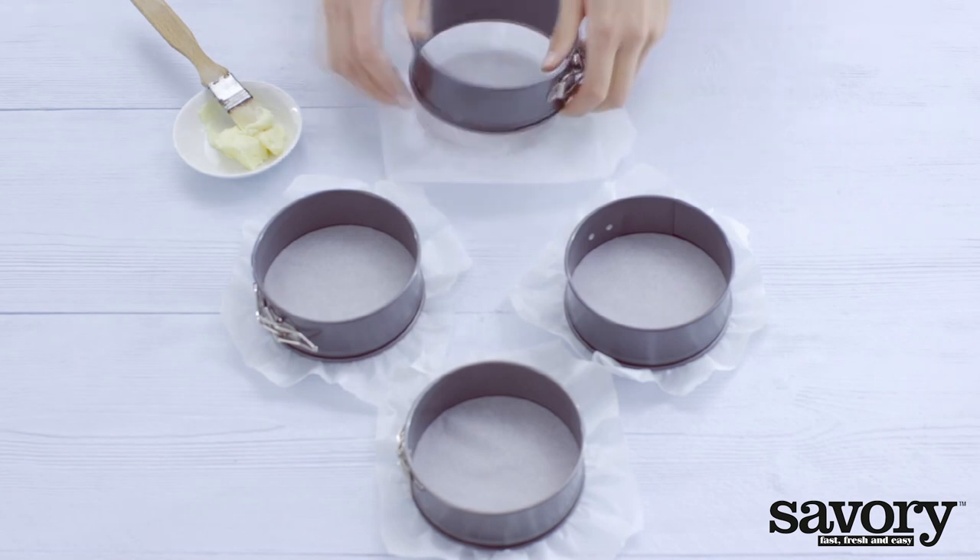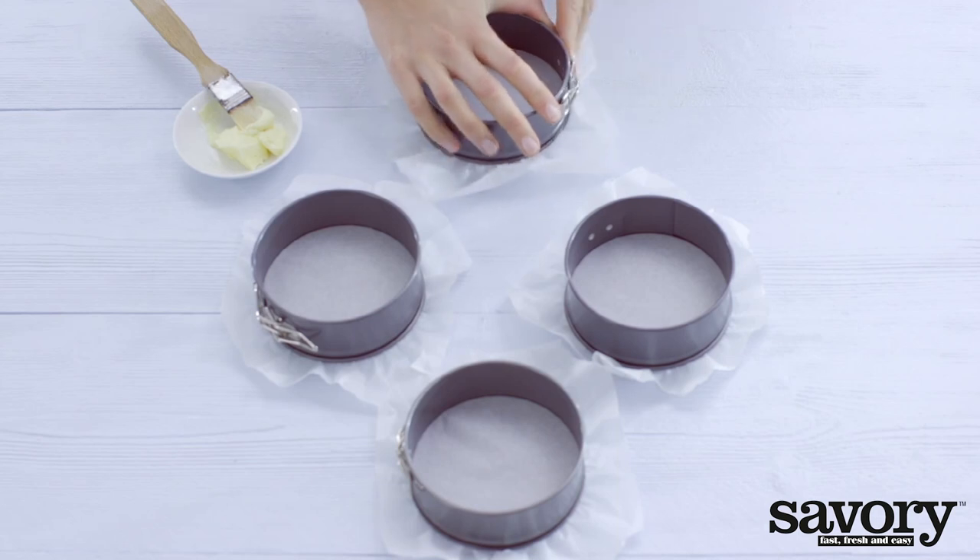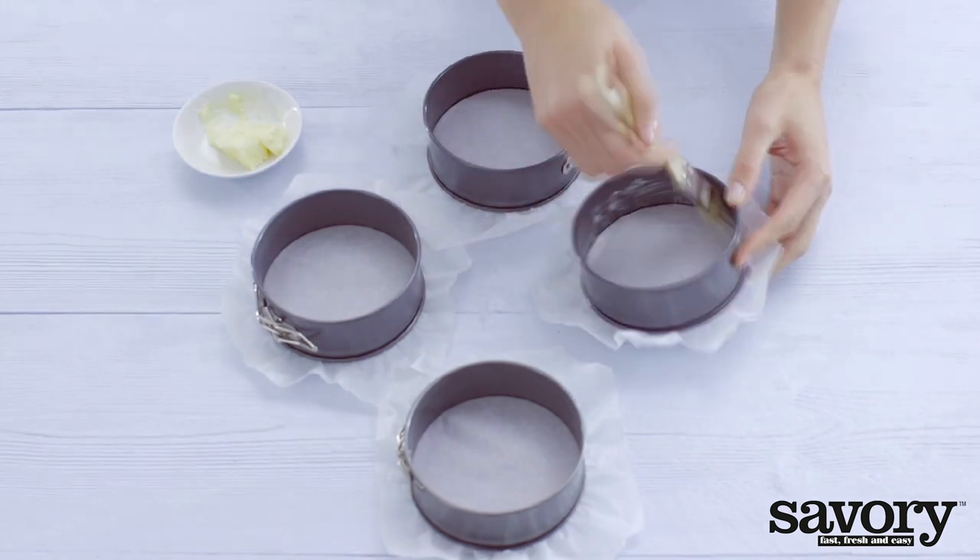Preheat the oven to 325 degrees. Cover the bottom of the springform pans with parchment paper and grease the edges.